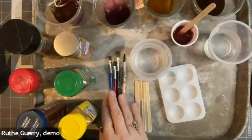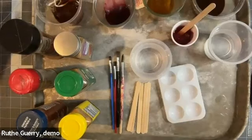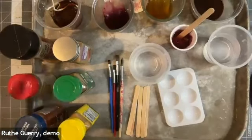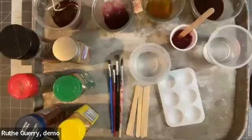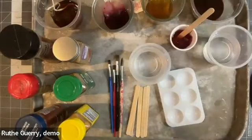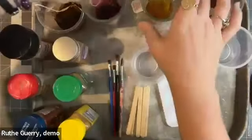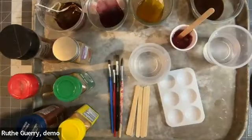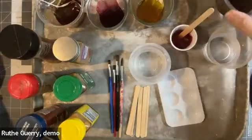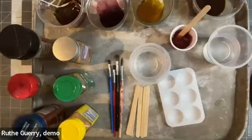We'll also need some brushes, or just one brush — something to paint with and something to mix with, and of course our pigment. For the pigment today I've got quite a few things. I started off gathering some tea bags: I have a dark black tea, a pomegranate tea, and a turmeric ginger tea. I just added a little bit of water and put the tea bag in there, letting that sit. I also have some coffee — a really concentrated version, taking the coffee grounds from my pot this morning and letting it sit in some warm water.